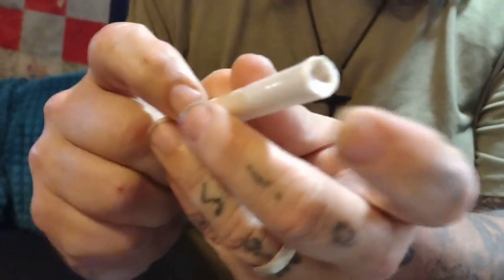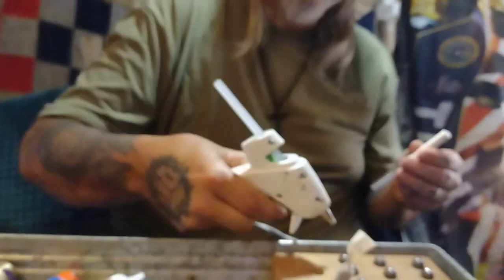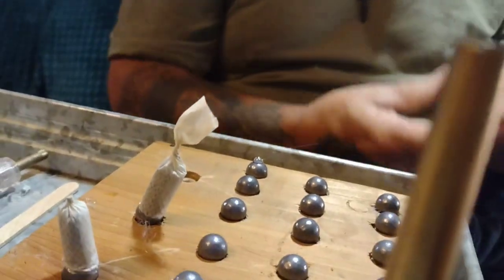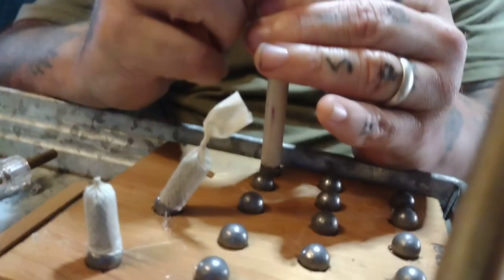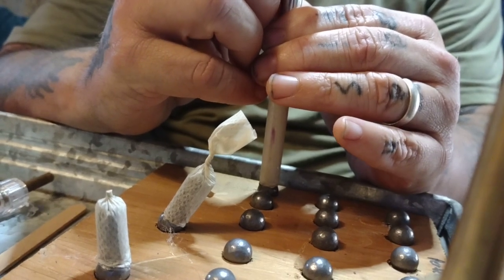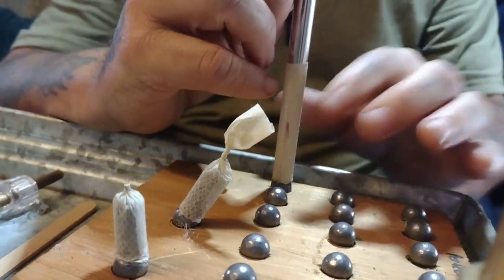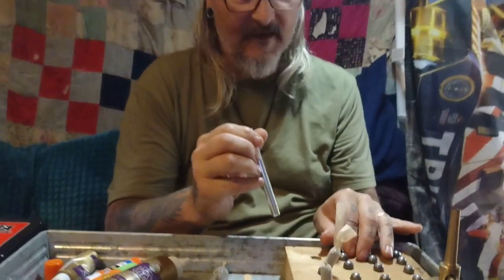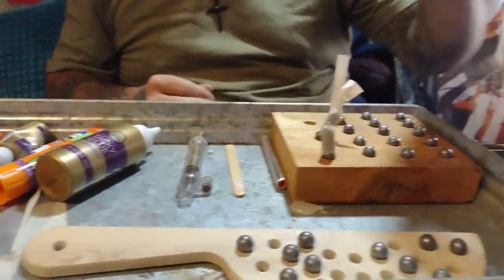Then take your hot glue gun and put a little bit of hot glue on the ball and a little bit on that end, and press and hold for about 30 seconds until the glue sets. If I did this right I'll be able to pull the mandrel out without it sticking.